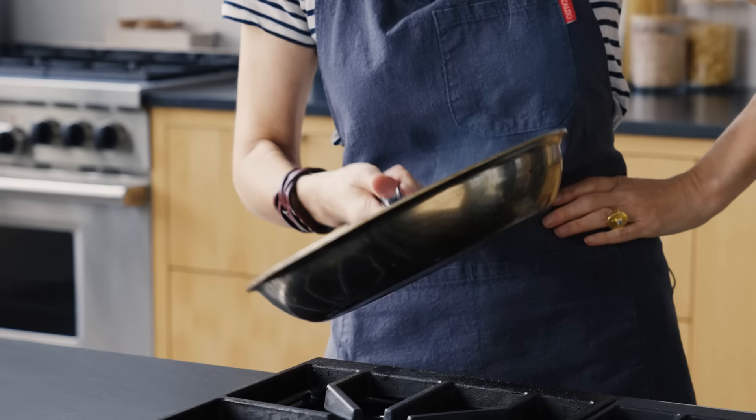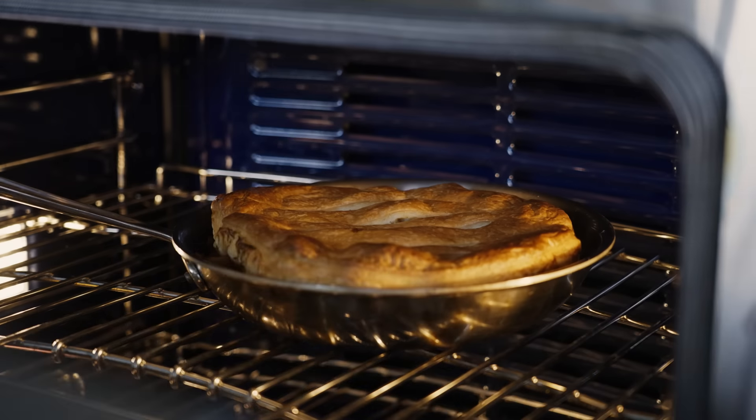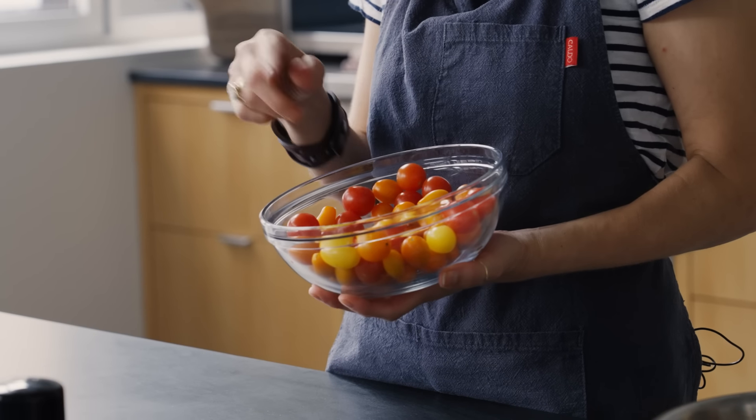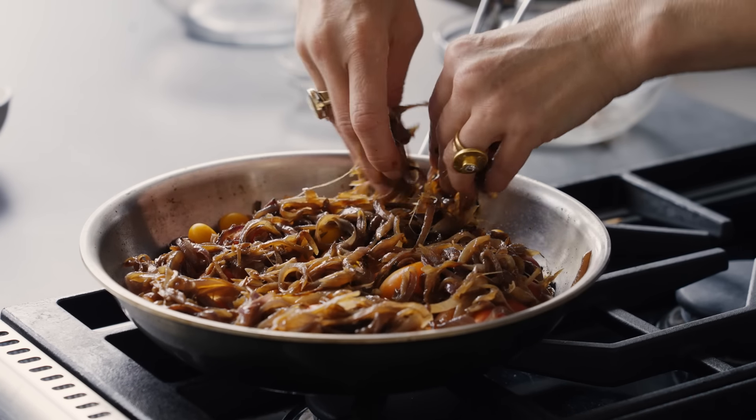Tart tatin is a traditional French pastry usually made with apples. You make a caramel on the bottom of a skillet, put your apples, then put some puff pastry on top and bake it. Then you turn it over and you have this gorgeous apple tart. What I did was substitute cute little cherry tomatoes for the apples. I still use a caramel and add Kalamata olives, which make it briny and salty, plus caramelized onions with a sweet, savory flavor. It's beautiful, summery, and show-stopping — I would eat it as a dinner entree or as an appetizer.